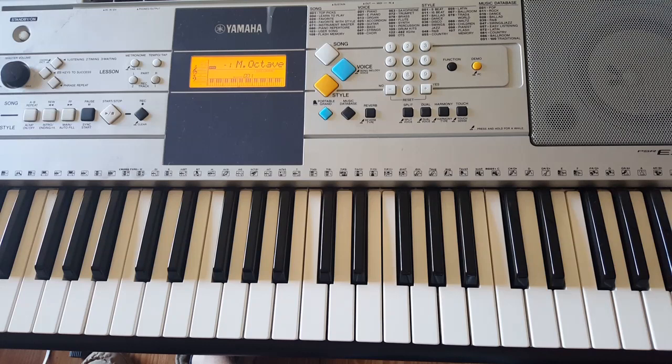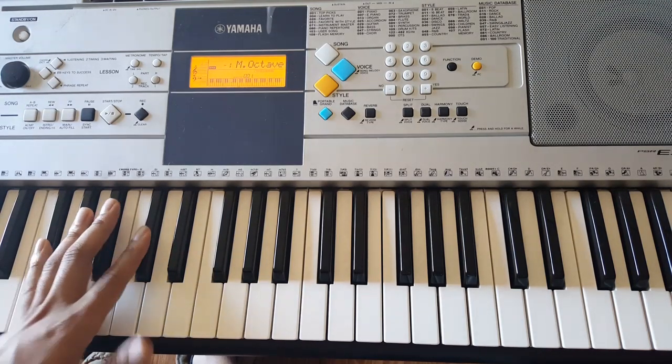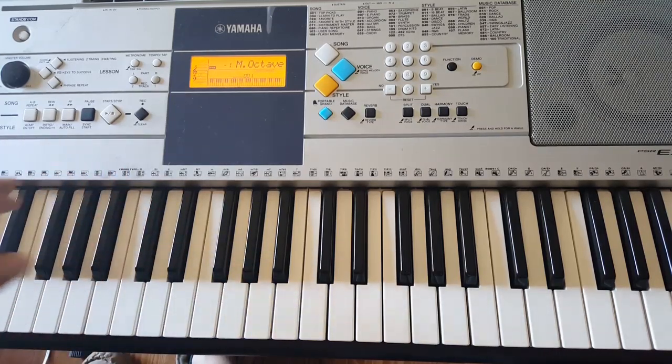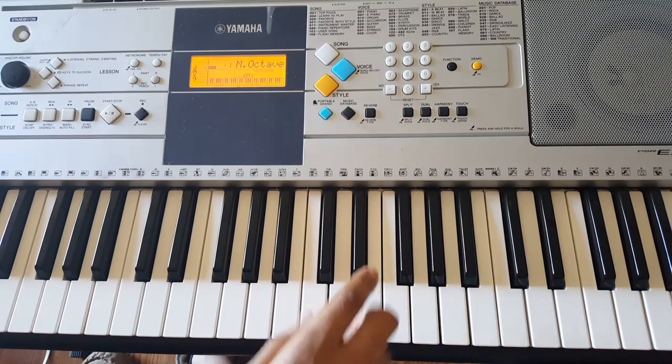The way I play it — right hand is going to be G flat, D flat, A flat. Right hand is going to play A, D flat, E, A flat.